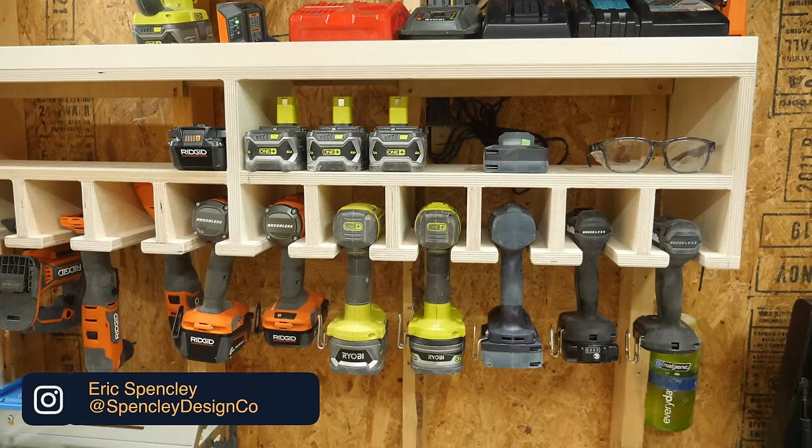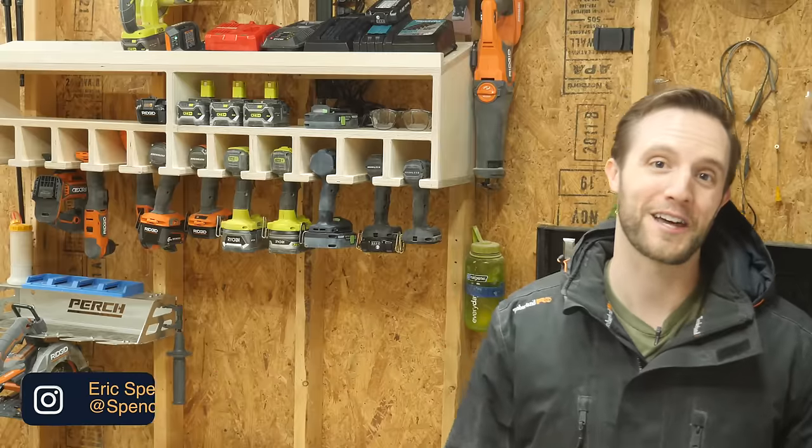Hey everybody, my name is Eric Spensley and today I'm going to show you how to build this DIY drill charging station on Spensley Design Co.